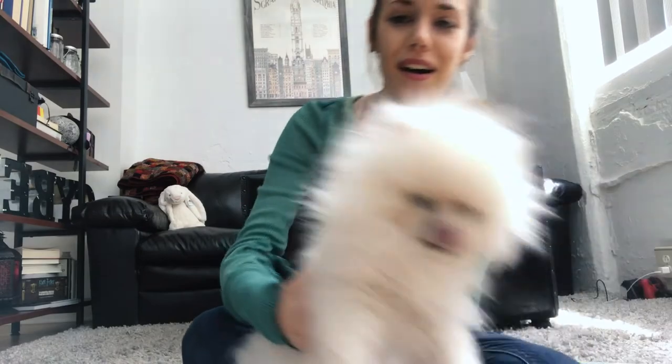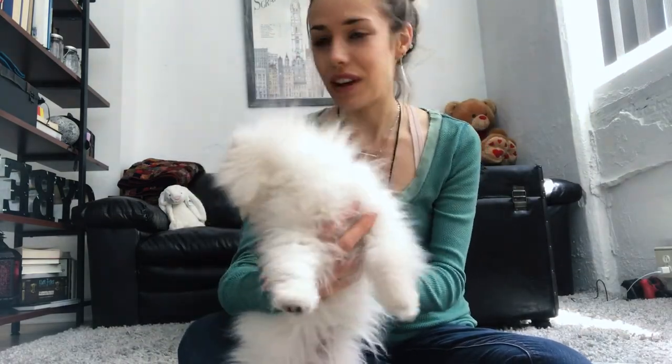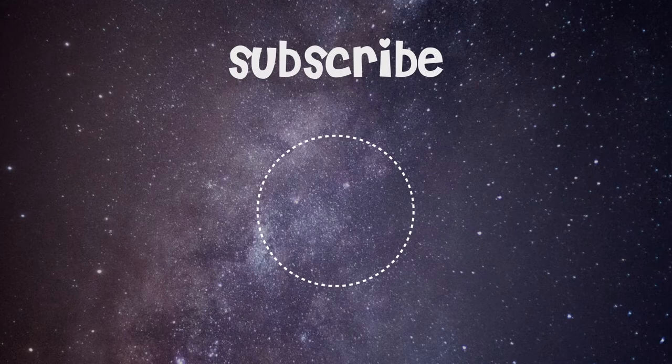I hope this video was useful. Nim is very happy to be a co-star with Luna. He's obsessed with her and she kind of tolerates him. We'll do another video soon to update you on both of them. See you later, bye!